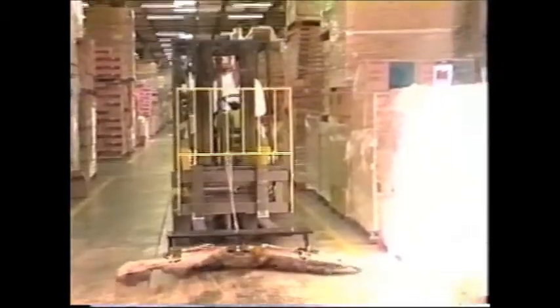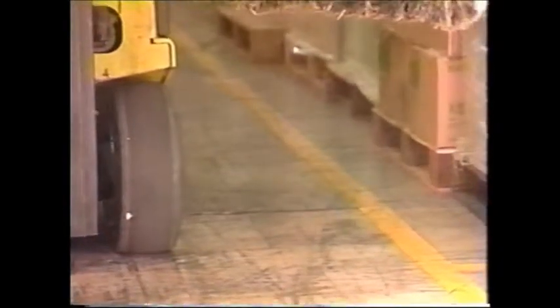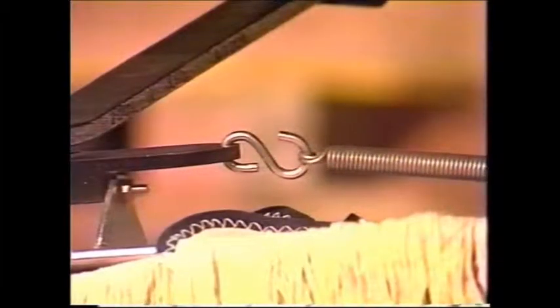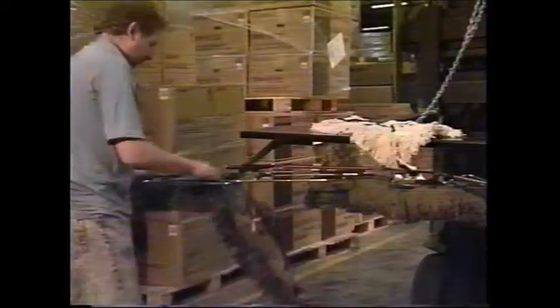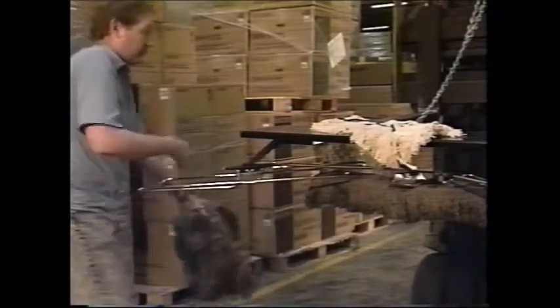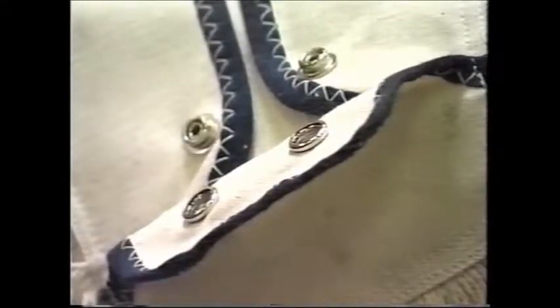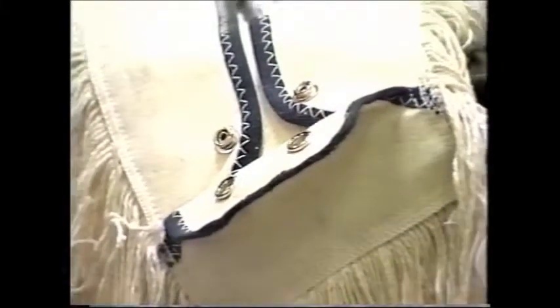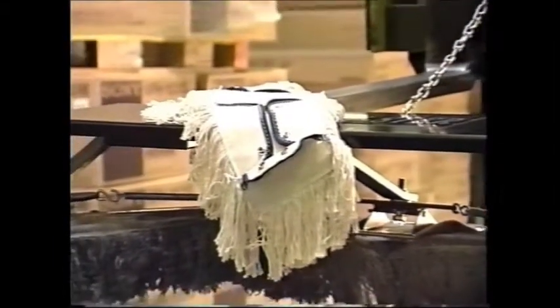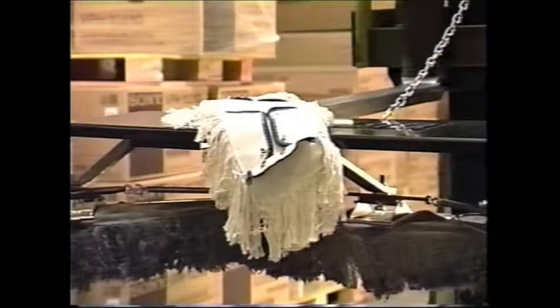After sweeping the desired area, simply raise the Mopster and shake the floating arms to remove the excess debris from the mop heads. By releasing the springs, you can easily reverse the treated mop heads for double-sided usage, which provides maximum service between laundering. To change the mop heads, simply unfasten the snaps and then snap a clean head back on the frame. The dirty mop heads are picked up and laundered on a regular basis by your Mopster distributor to provide a continuous supply of clean mop heads.